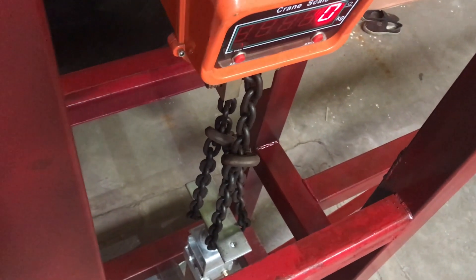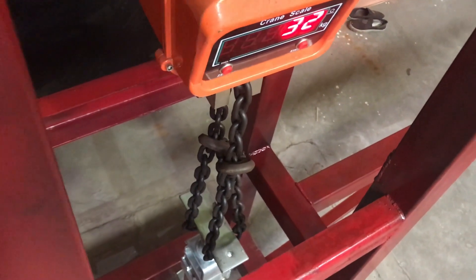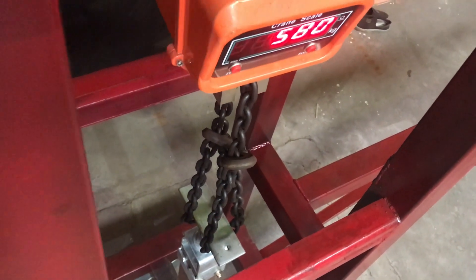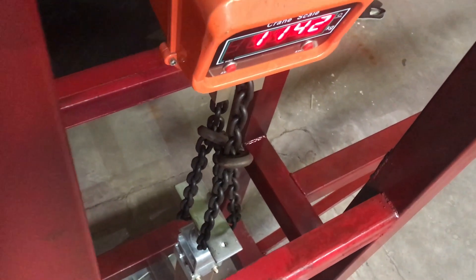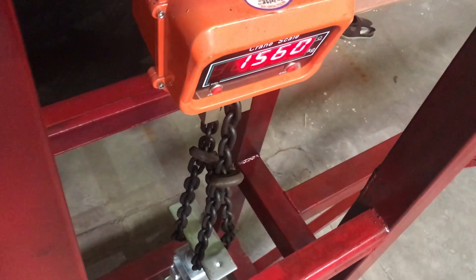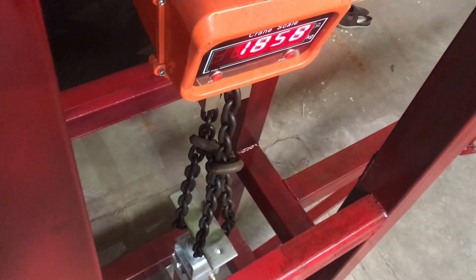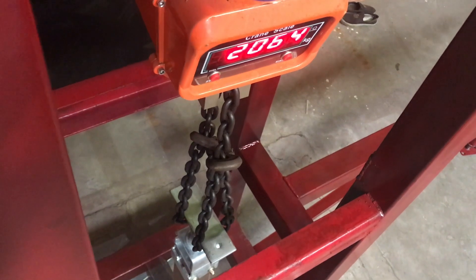Okay, so here we are, all set up, and we'll start checking this out. It's starting to lift on that now — 300 kilos, 400 — it comes up pretty quick. Just let me know, Tang, if it starts moving up at all on that stump, mate. So we've got two ton on it now.